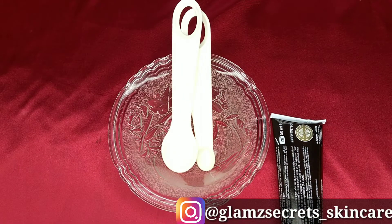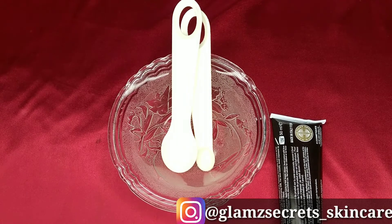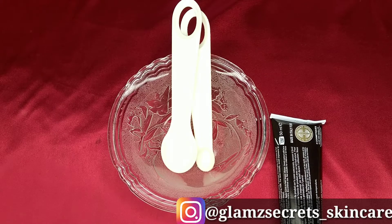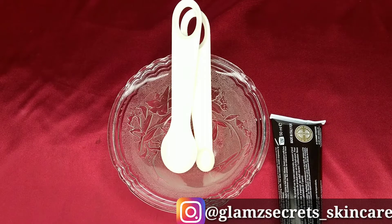First, I want to explain the reasons why we have dark knuckles. There are various reasons — the knuckle, the elbow, and the knees are the toughest parts of the skin. Those spots are joints, so we keep flexing and stretching them, which results in those parts being stressed out. Those parts therefore have thicker and more callous skin.